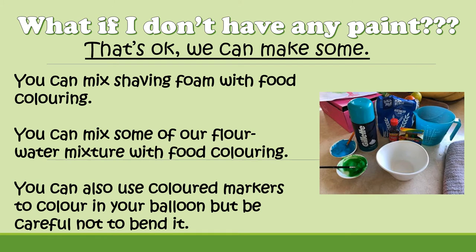So if you don't have any paint, that's okay — we can make some. There are a few substitutes. If you happen to have any shaving foam at home, you can mix that with a bit of food colouring and that will make a substitute paint. You can also use some of the flour and water mixture that we made for our paper mache and mix that with some food colouring as well.